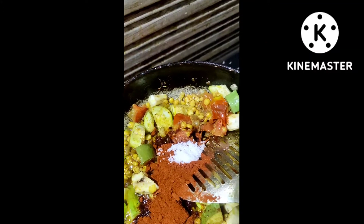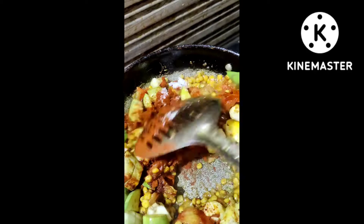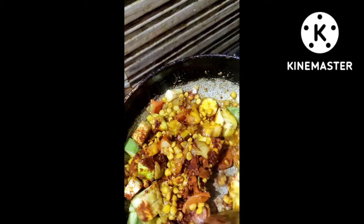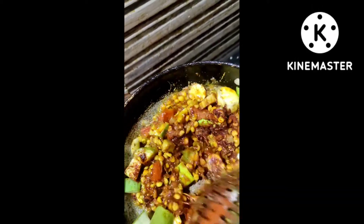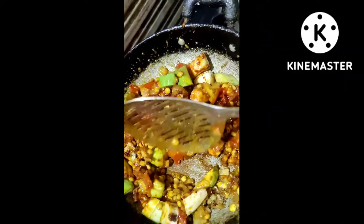I will use salt as well. I will use a little bit of salt.